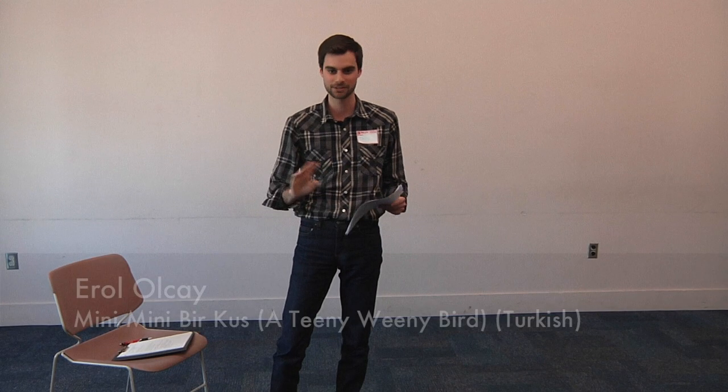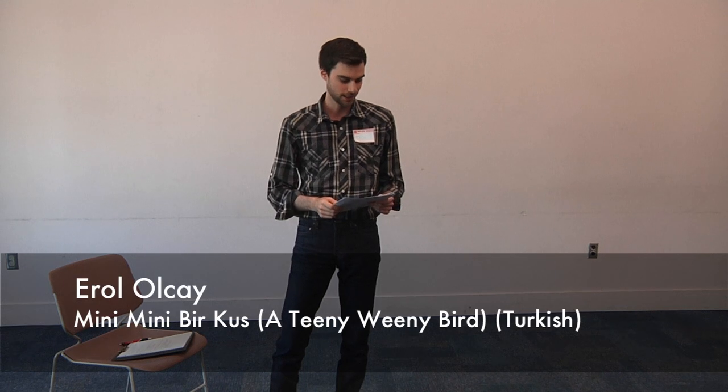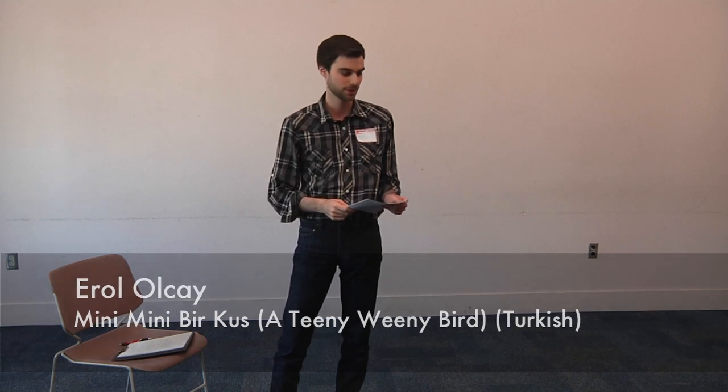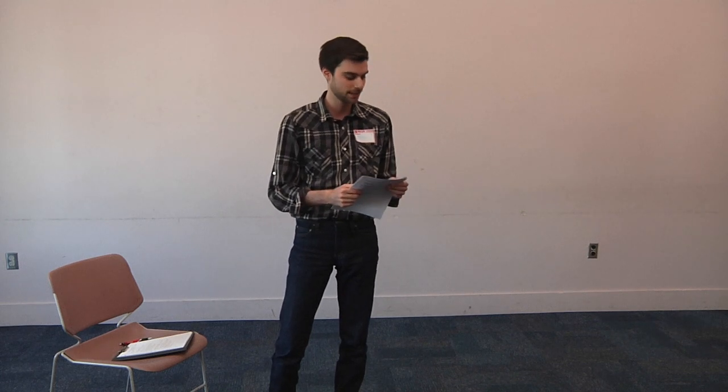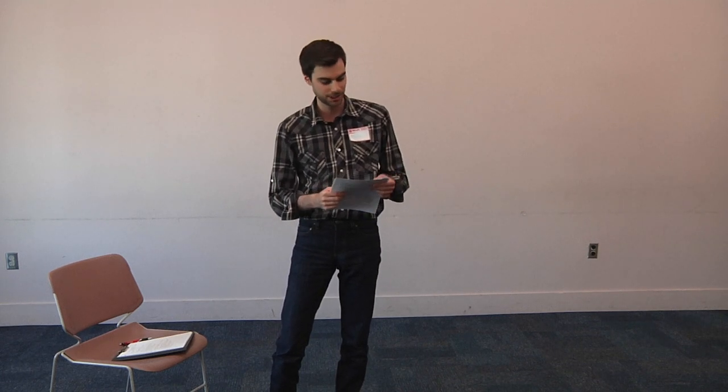This one's a simple song with no actions involved, and it's called 'mini mini bir kuş.' I'll just sing it the first time and then we can go through the translation. It goes: mini mini bir kuş donmuştu, pencereme konmuştu, aldım onu içeriye, cik cik cik cik ıtsın diye, pırpır ederken canlandı, ellerim bak boş kaldı.